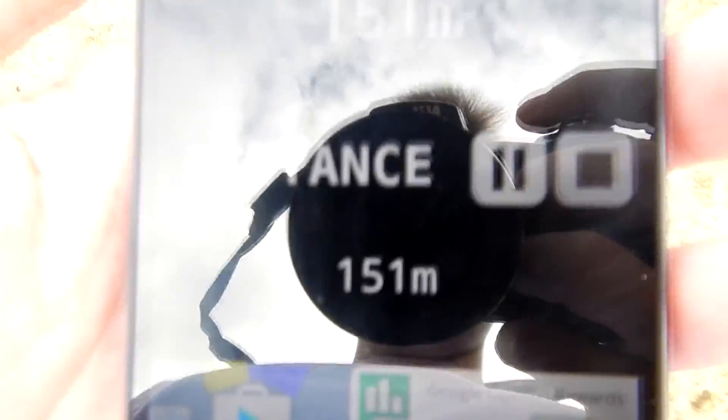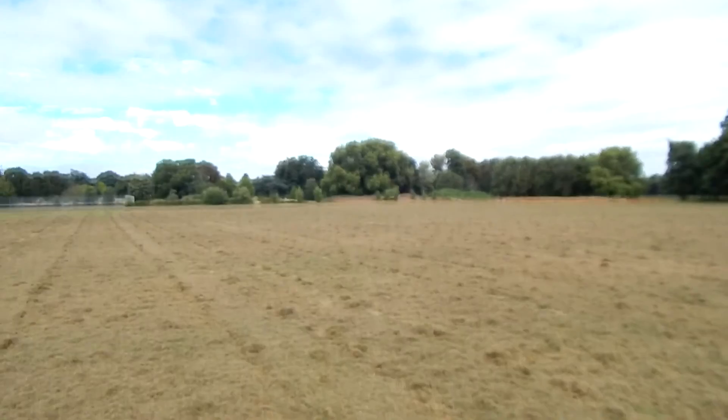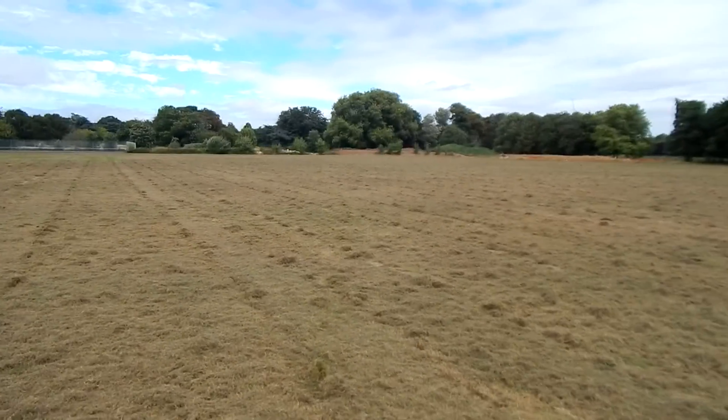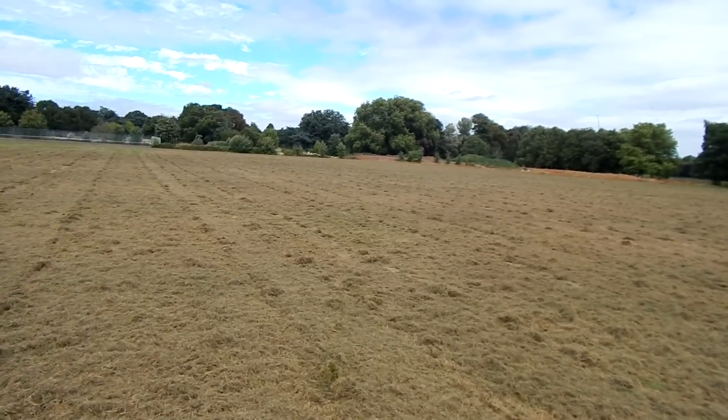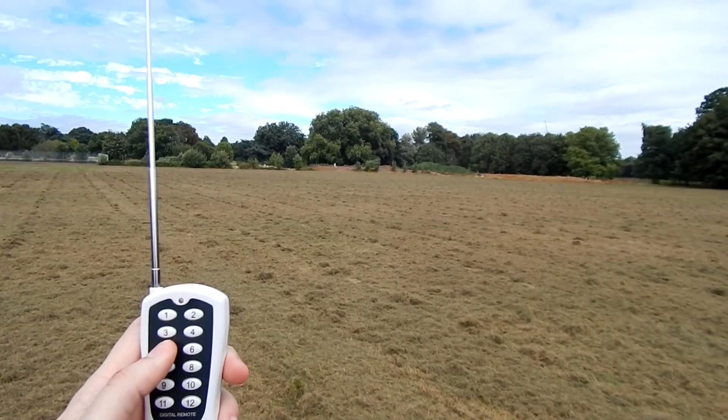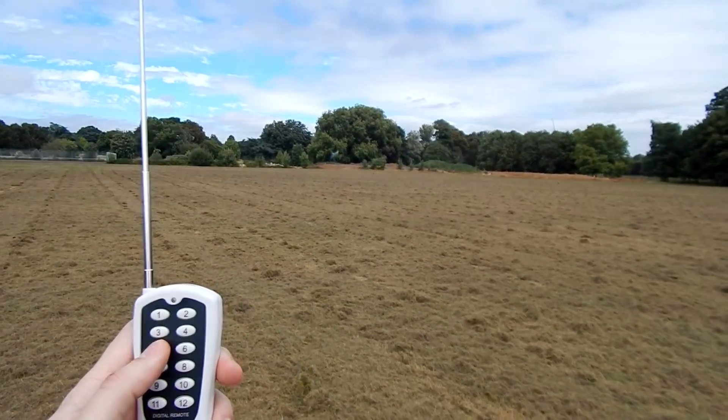150 meters. Quite far away — not sure if we will see this. Q5. There you go! There you go!